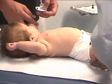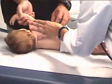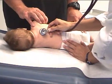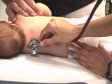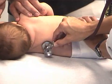To demonstrate listening to the posterior lung fields, I'm going to roll Journey towards Dad. Here you have the parent help you support the child, which frees you up to do a good evaluation of the posterior lung fields. Again starting at the apex, going from side to side, comparing breath sounds.